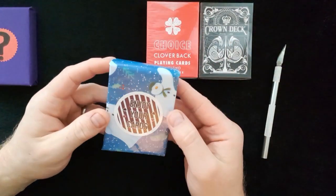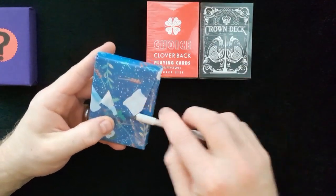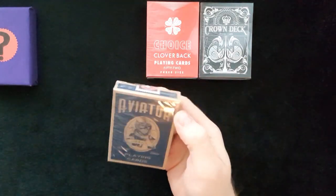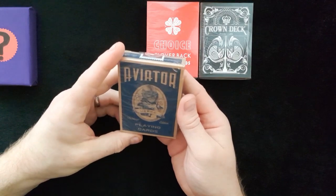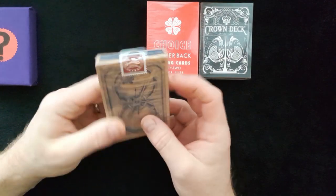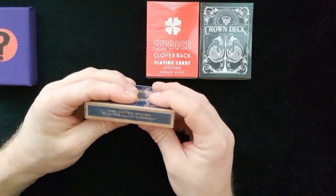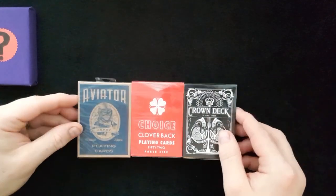Number three — let's have a look. Aviator from USPCC playing cards, Heretic Edition. Wow, these look really nice. United States Playing Card Company. So those are the first three which I chose to add to the collection, and I'm going to do some reviews of these.